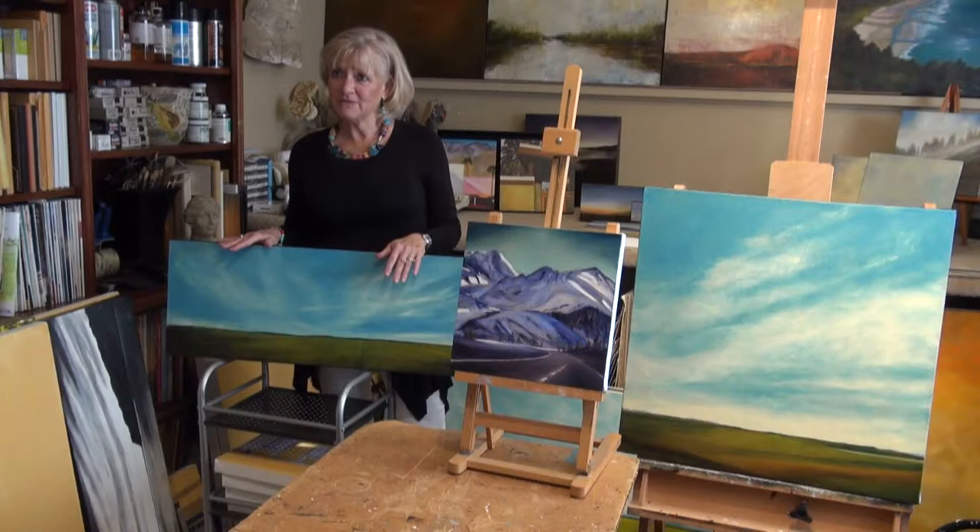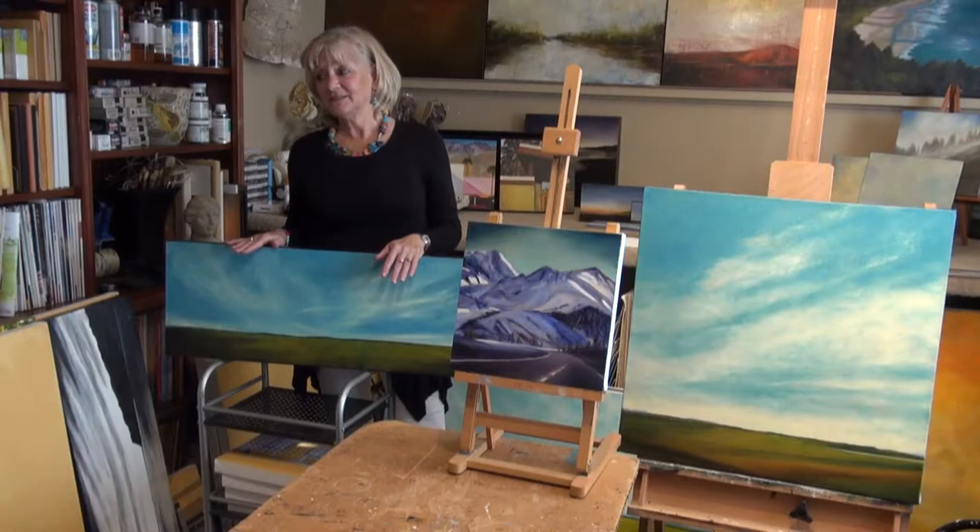Summer is my favorite time. I love the heat — I feel like I've found my paradise.